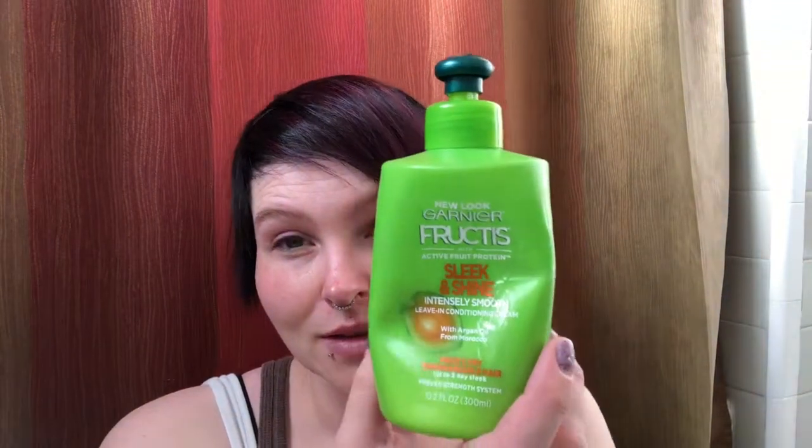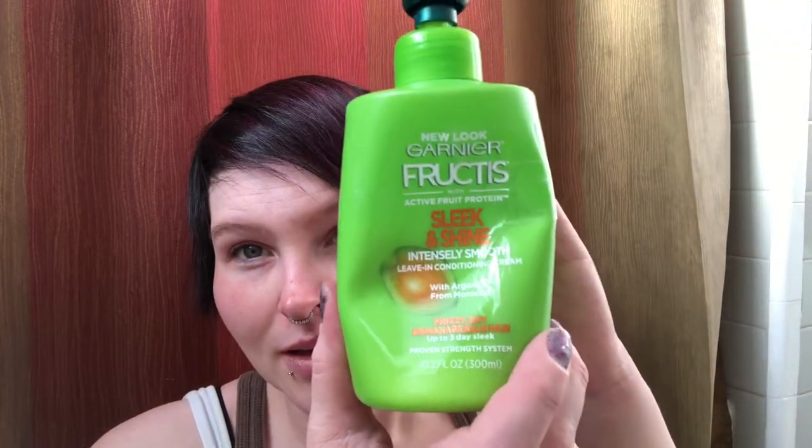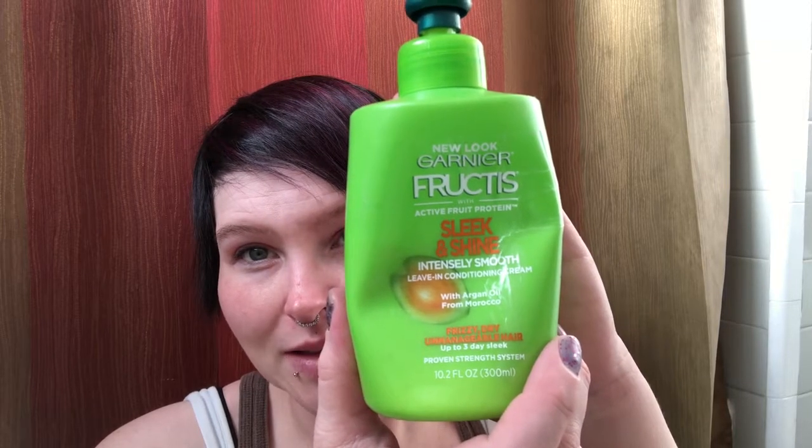When my hair was wet I was using this - the bottle is all distorted because I squeezed the heck out of it - but it's this Garnier Fructis Sleek and Shine intensely smooth leave-in conditioning cream. It basically makes it so my hair is not super frizzy and makes it easy to comb through. It's not super expensive and I just use a little bit every day after I wash my hair before I comb it out.